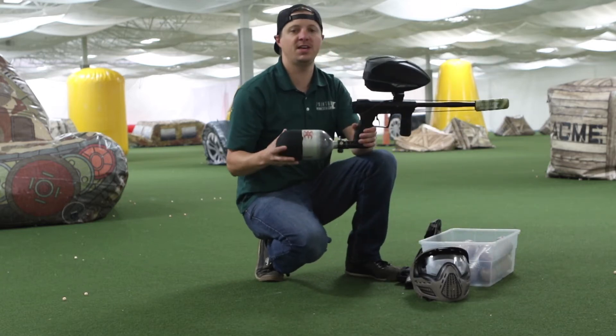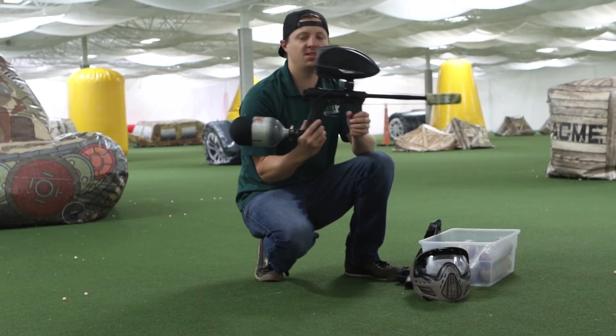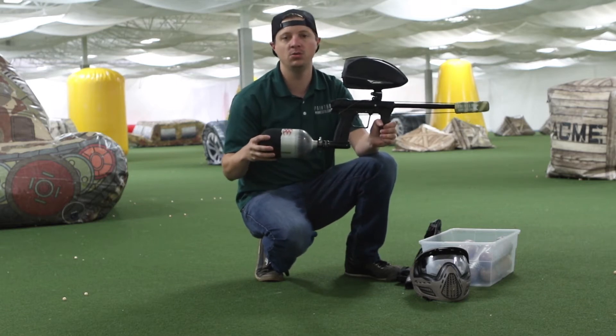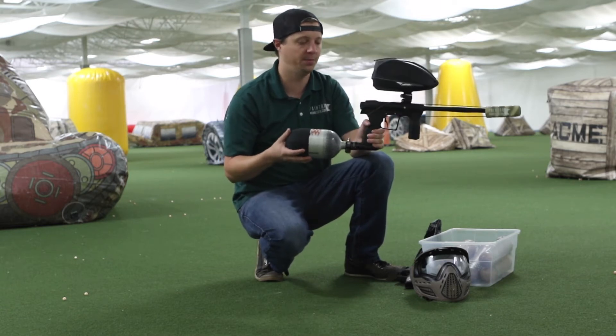What we're going to do for you is give you an efficiency test video on the Planet Eclipse Etha 2. The twist is that this is actually a 50 cal Etha 2 directly from Planet Eclipse, so we want to thank those guys for sending this to us to check out. We're really excited about it.